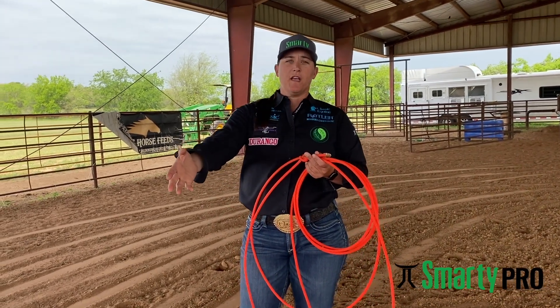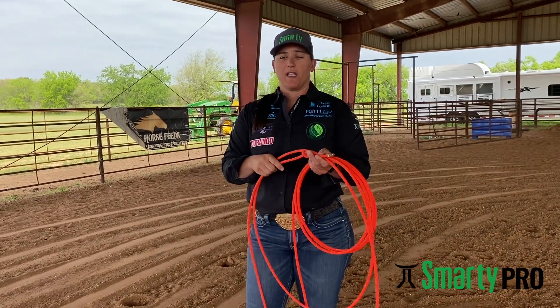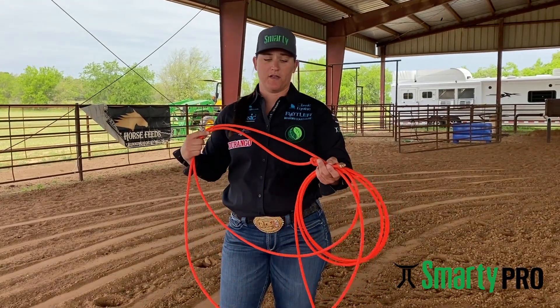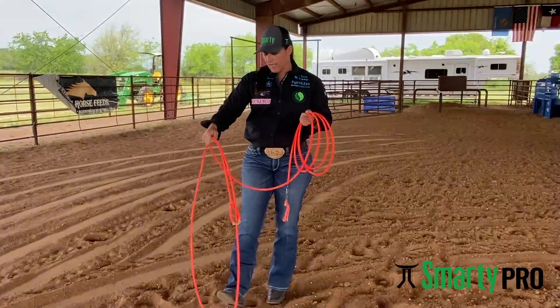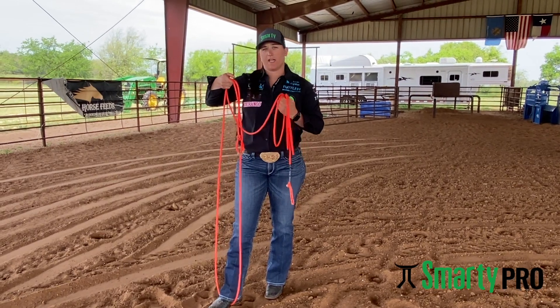One of the reasons Smarty was made to have a bigger neck and be built bigger than your normal dummy is to be able to stay big, stay open, and finish your run like a breakaway wants to finish it. When I build my loop, my hand is placed right over the tip of the loop, and after I'm finished, I can pull that loop up and it comes up to my shoulder.